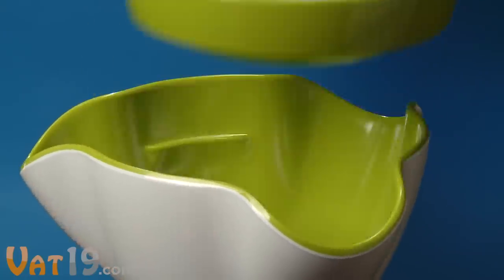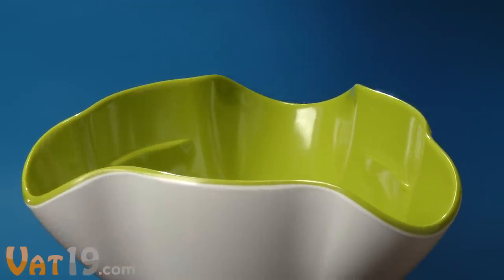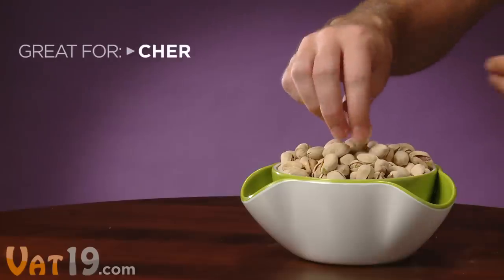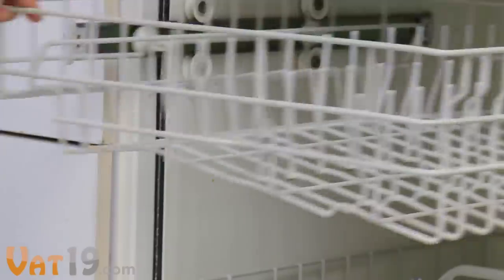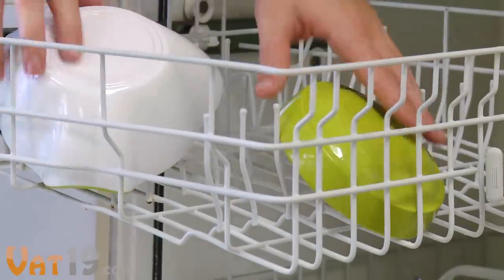The bottom dish features three wide mouths and a ledge to support the top dish. Bust out the double dish when serving snacks that leave something to be thrown away. You will love conveniently disposing food waste out of sight, and cleanup is as simple as tossing it in the dishwasher.